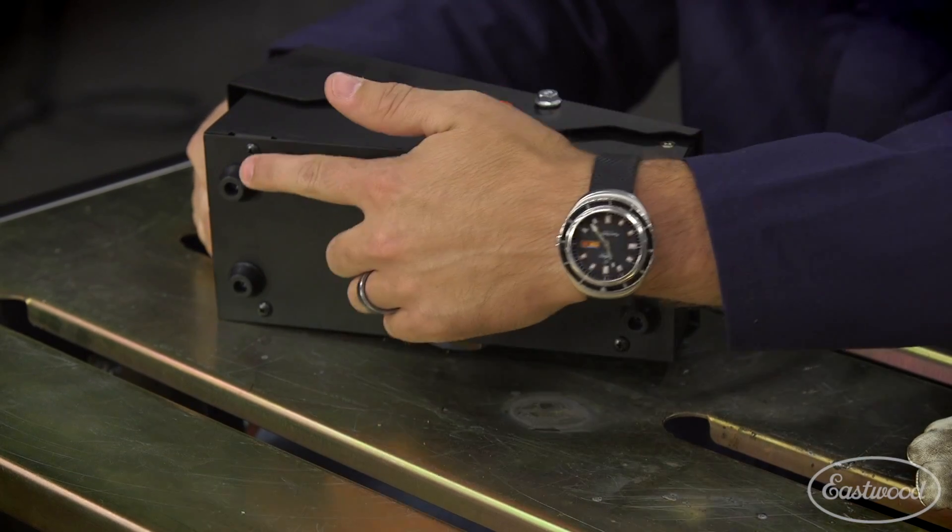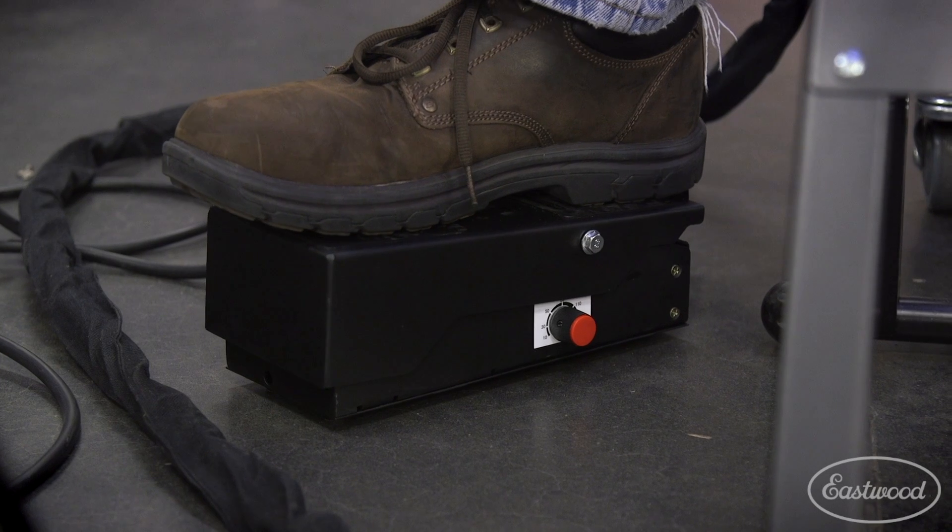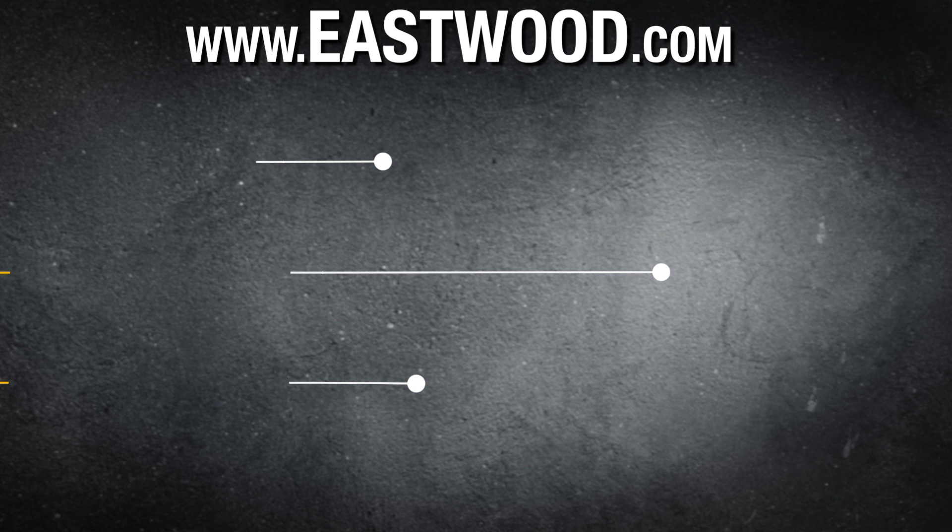Also, it has four rubber feet, so once it's down on the ground, you're not going anywhere the entire time you're welding. And as always, for more information on this and tools to do the job right, visit eastwood.com.